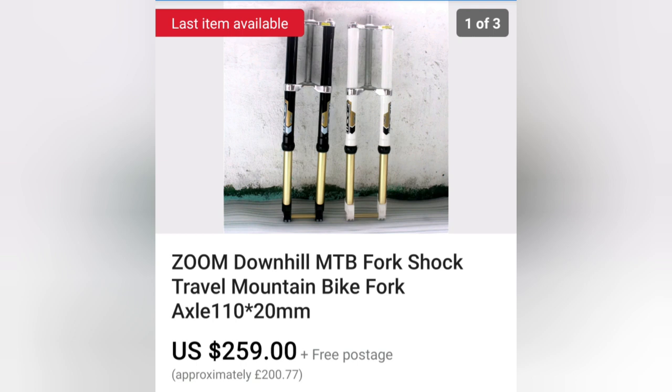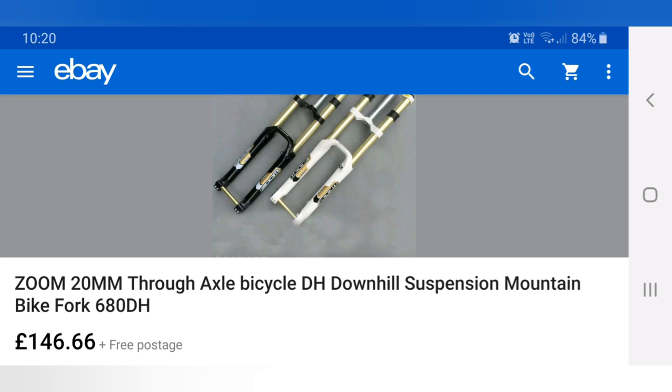But they are kind of hard to get hold of. Some others I've seen are these Zoom forks — they look really nice and they're only under £146. And of course you don't have to use Zoom forks; you can use whatever forks you want.